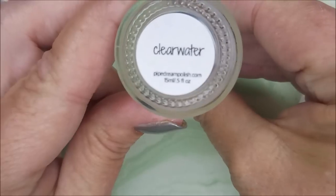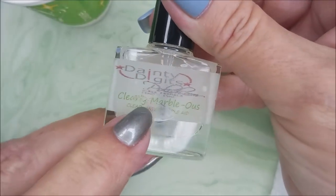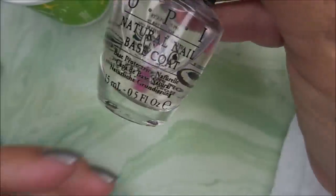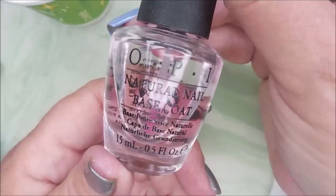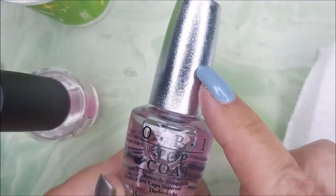I'll be using Pipe Green Polish Clear Water, Dainty Digits Clearly Marvellous, and then the OPI top coat with the black cap, OPI natural nail base coat, and the OPI top coat with the silver cap.